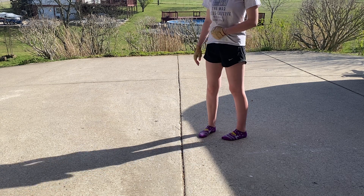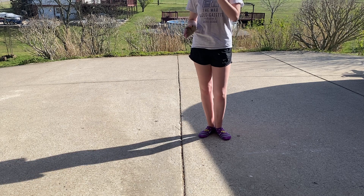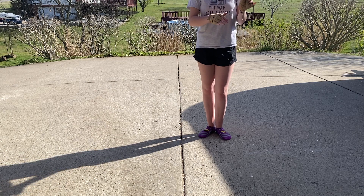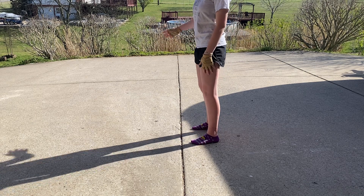That's the same way it's going to be for all counts. Unless instructed differently in your drill, all the odd counts are going to be with your left foot and all the even counts are going to be with your right.